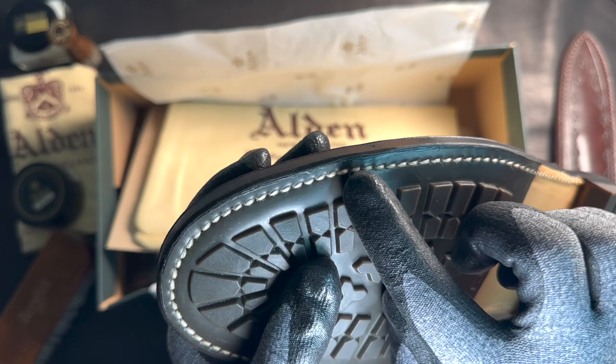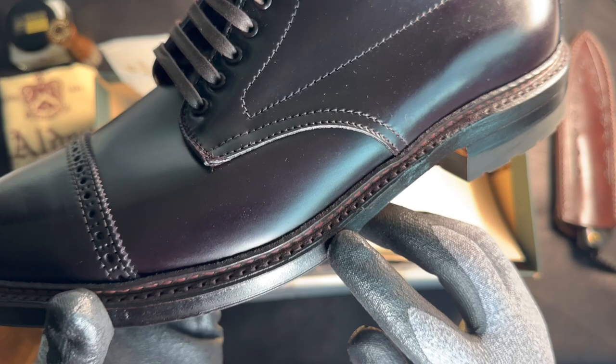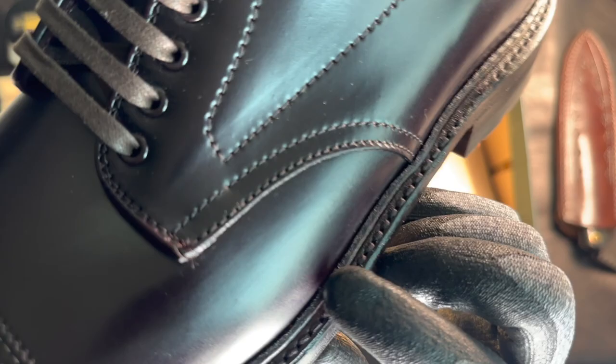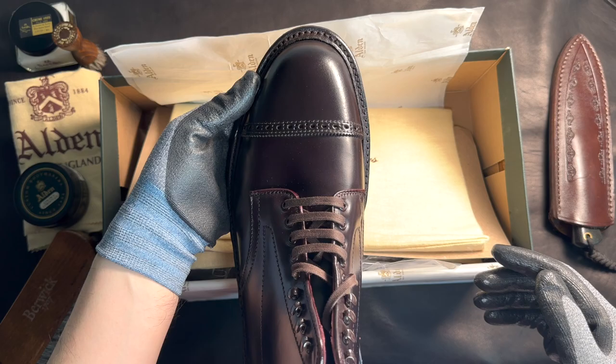And it's got the Norwegian welt — like the storm welt, I guess. Not sure if the welt goes all the way on both sides, but it's definitely Goodyear-welted. And it's a fine-looking boot.